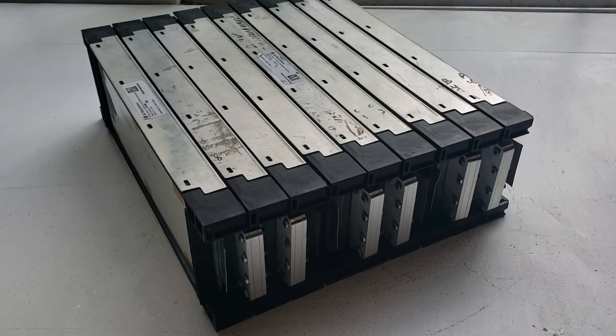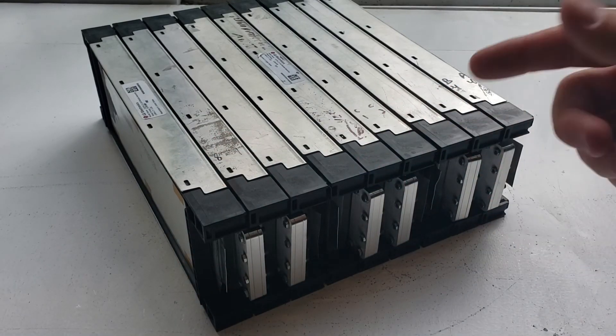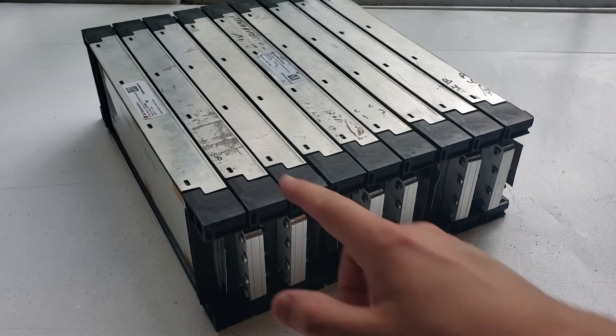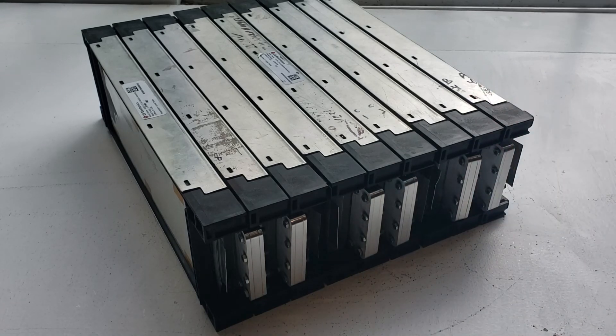I am trying to think of a thermal management system — a way to cool these battery packs — so if you have any ideas please comment below. Some of the things I've thought about were either installing heat sinks on the side of these battery packs with fans running, or welding aluminum tubes across each module and water cooling the entire battery pack. If any of you out there know a good way to cool the batteries in an efficient manner, that would be extremely helpful.